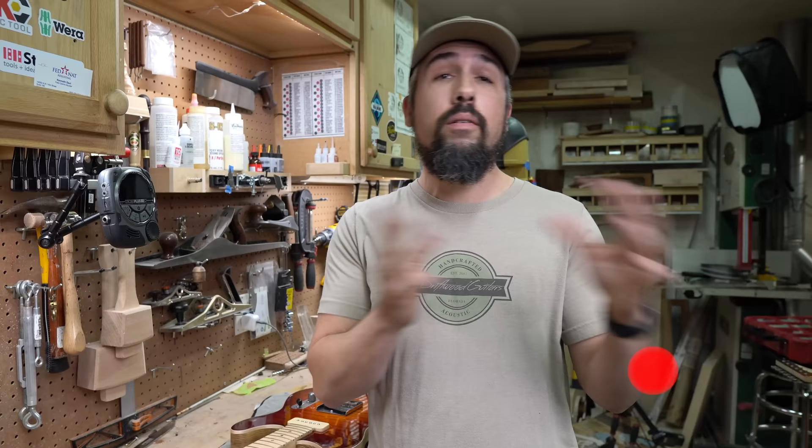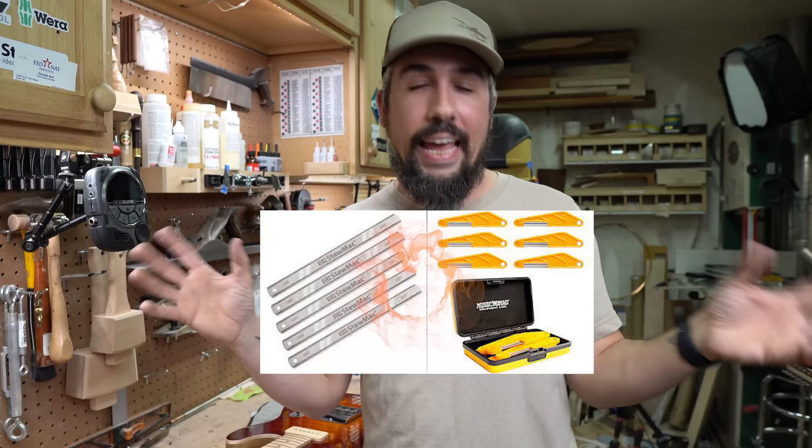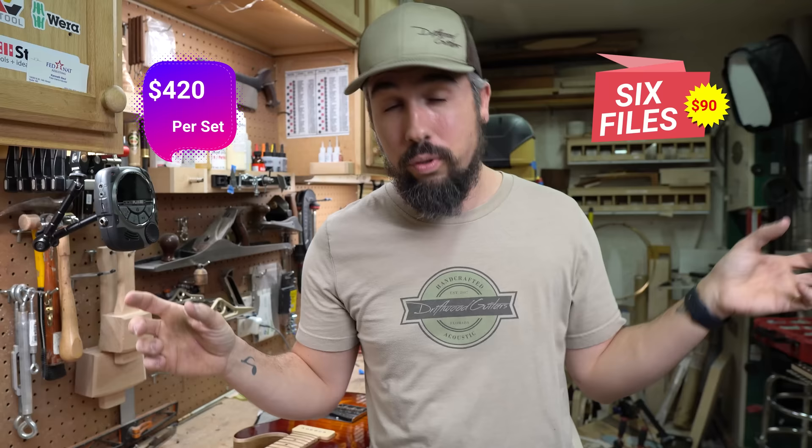A few months ago we did a review of the StewMac diamond cut nut files — we're gonna put a link to it right here if you guys haven't seen that. They actually mailed us those nut files and they are very expensive, and a lot of people in the comment section said, 'Well, what about the Music Nomad diamond files?' So today we're gonna do a David versus Goliath head-to-head battle and see if those Music Nomad files that come in at $90 for a set of six versus $420 for a set of six are worth it.